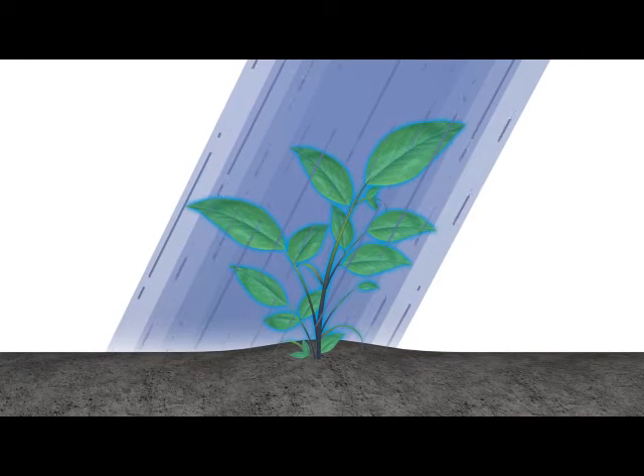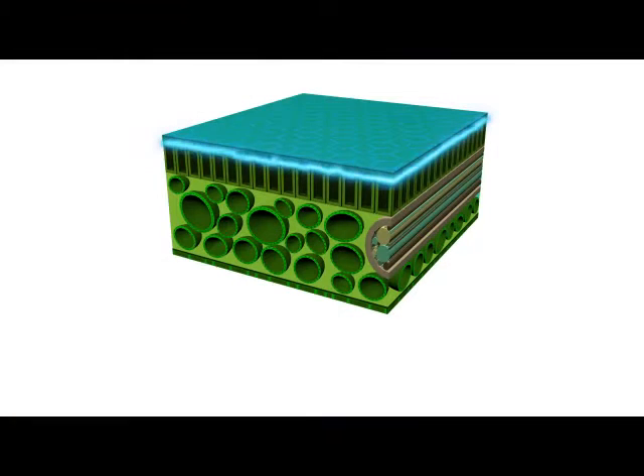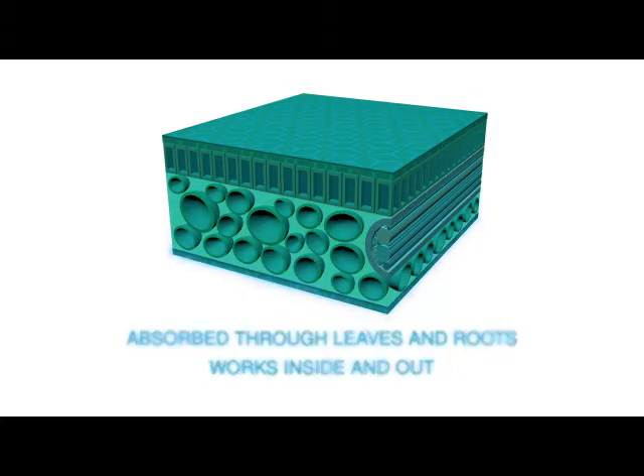Most copper-containing pesticides only work on the surface, affecting only the pathogens they come in contact with on the outside of the plant. Phyton is different — its unique chemistry is absorbed through leaves and roots to work outside and inside, throughout the vascular system of the plant.